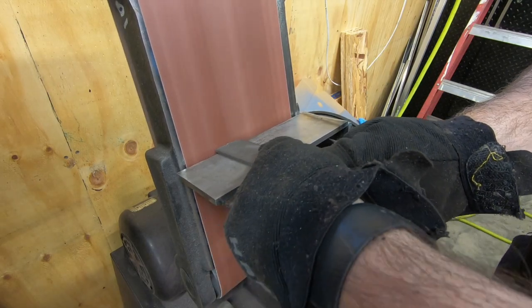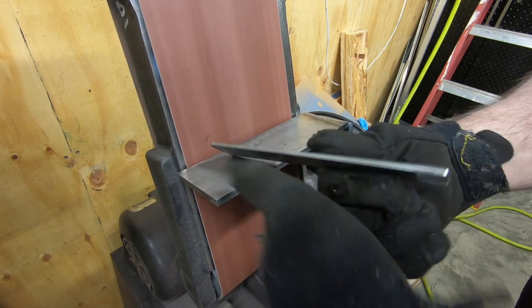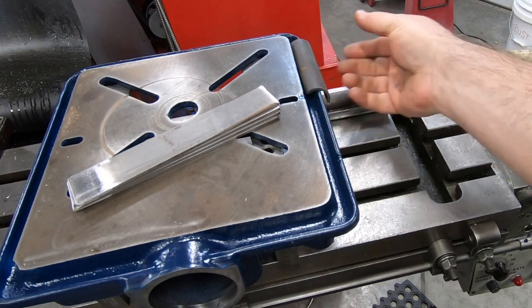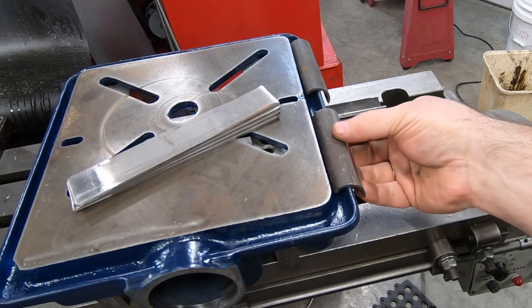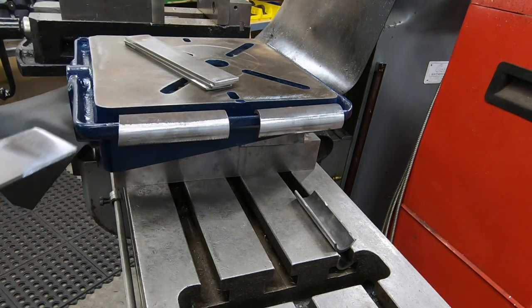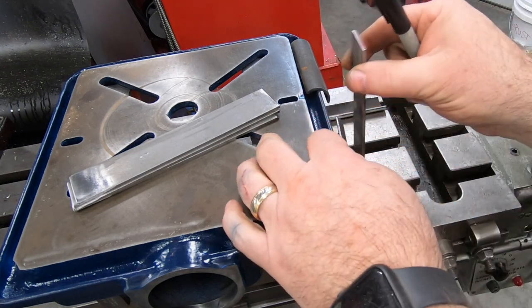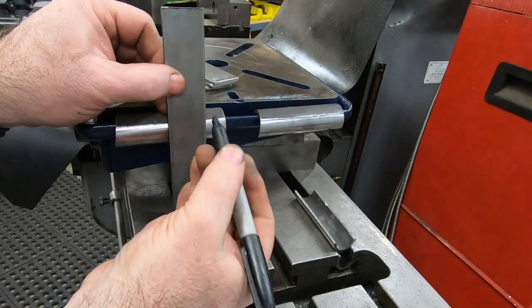I wouldn't mind these things being a little square. The bandsaw does such a terrible job that I need to use the belt sander to square up the edges. No plans here, just designing as I go. I need to figure out just where to make the bend in this flat bar, so I'm just setting it up next to this pipe half so I can mark it with a Sharpie.